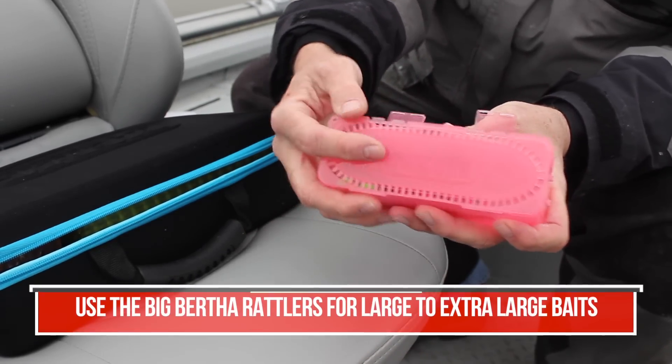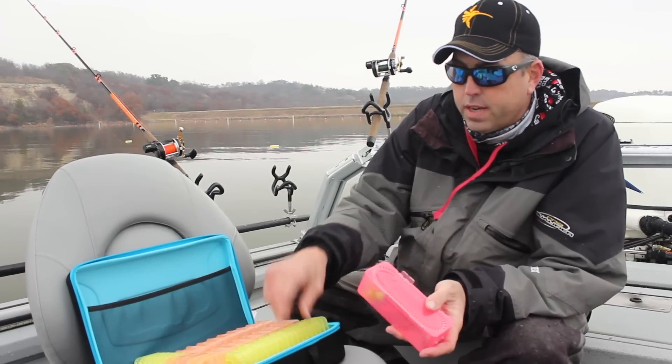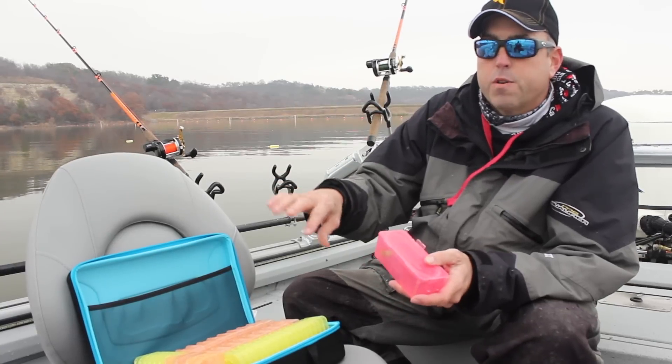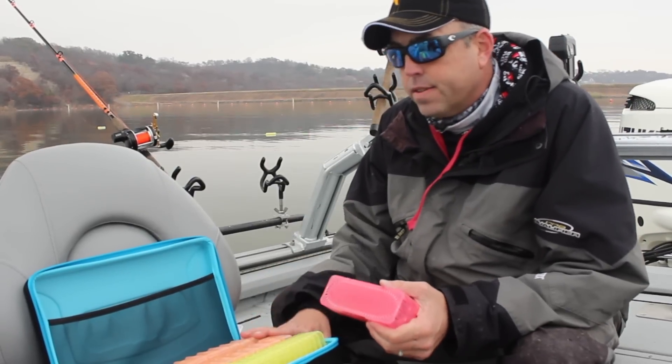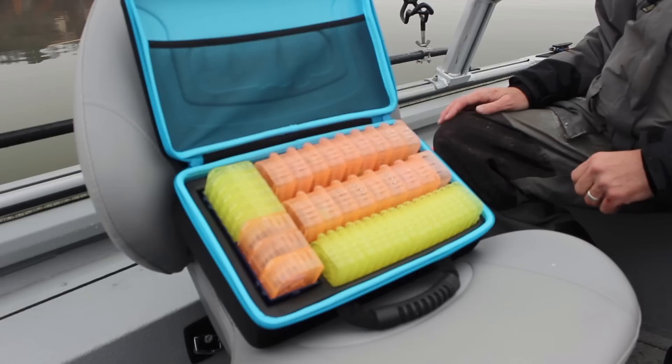This is called Rig Wrap. You can buy these little containers individually — they have cases, they have little deals that mount on your boat, all sorts of different options. It's a really nice convenient solution to storing your catfish rigs when you're out there on the water.